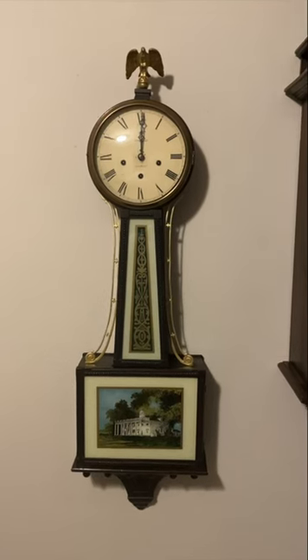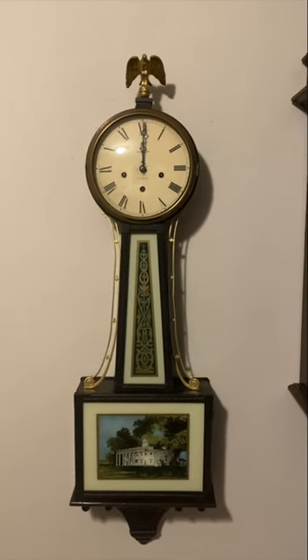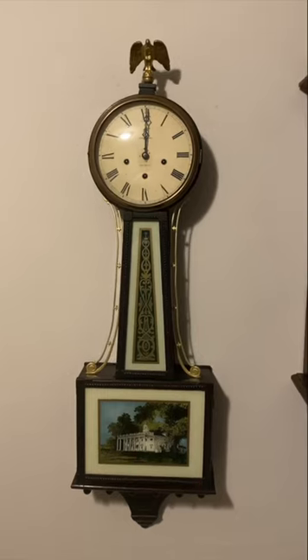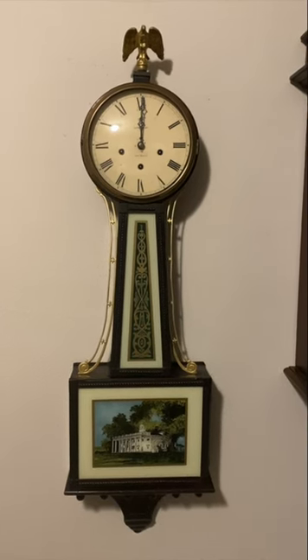Next up is my New Haven Westminster Chimes banjo clock. These clocks are actually really valuable, and they're kind of hard to get. This one's in really good condition, and I just happened to be in the right place at the right time. I already have a video of this clock on my channel, so I'm not going to chime it — you can just go check that out if you want to see more about it.